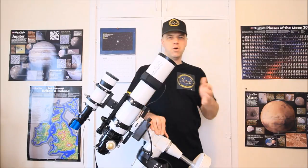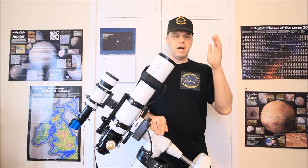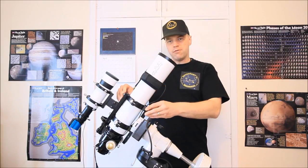Hi everyone, I'm Martin and welcome to another great edition of Astronomy for Beginners. Welcome to Part 2 — super tuning the EQ5 mount.